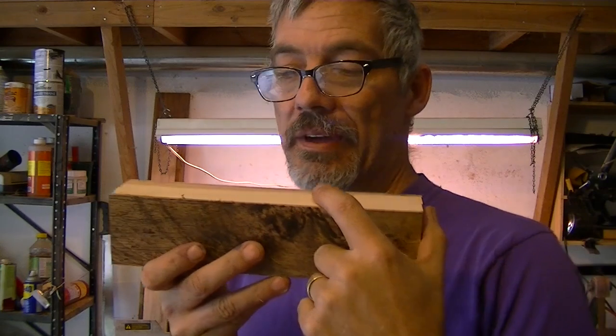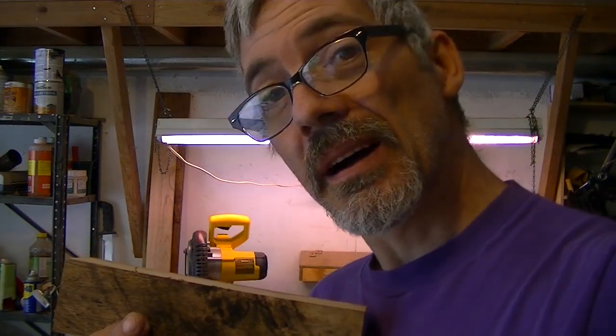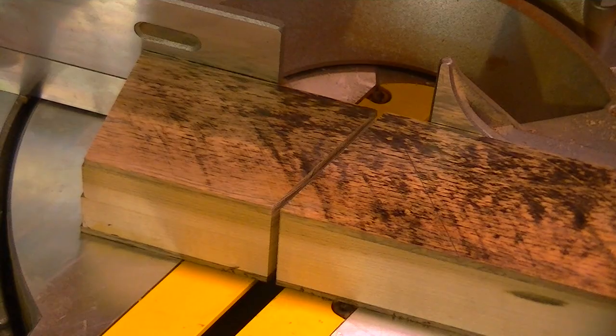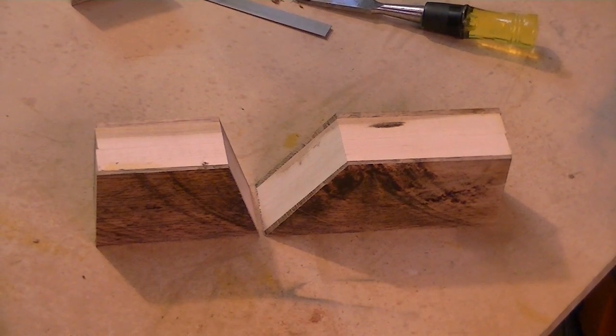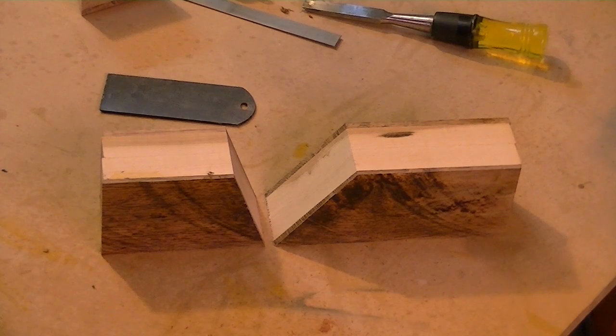For the throat angles: the front part is going to be 55 degrees and the other side is going to be 70 degrees. I'm going to cut that on my miter saw — that's 20 degrees on my miter saw and 35 degrees on the other side. Now it's time to glue the sides back on, and the opening at the bottom is just a tad less than a quarter of an inch.